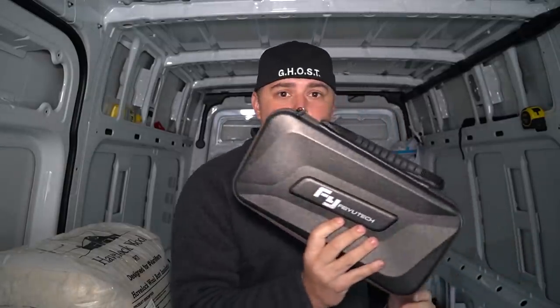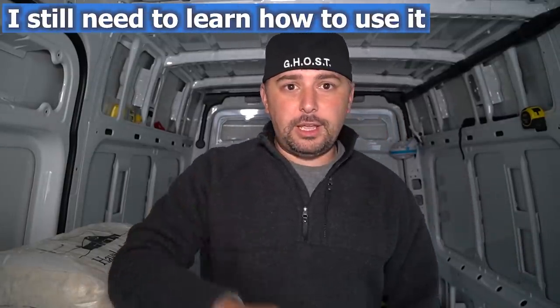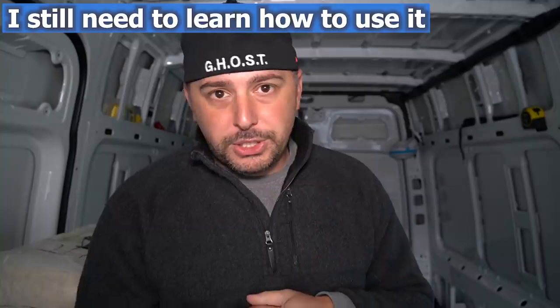I also got a new camera — hopefully the picture quality is a little better. I am now a Sony user; I just bought the brand new Sony a6400. I also now have a gimbal, so all those shaky cam complaints will no longer be an issue.